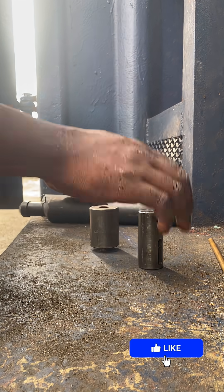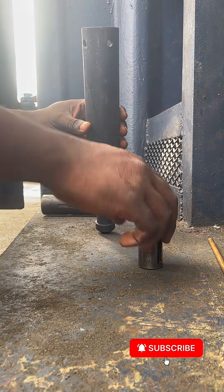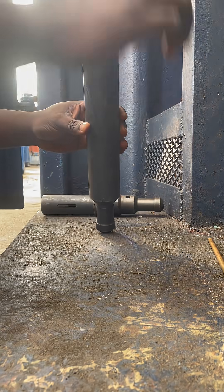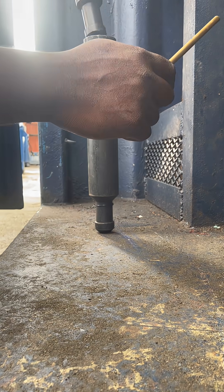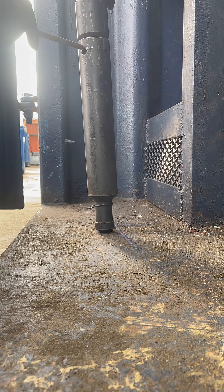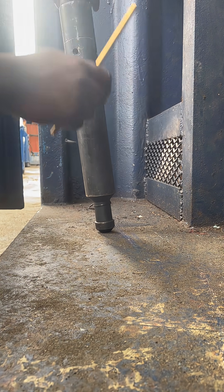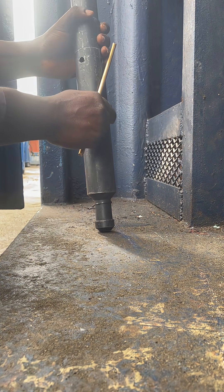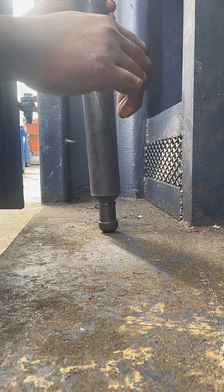So that's your thimble there — it's for braided line. After putting in the thimble, you put in the bottom sub and you align it. You then put in your shear pin.